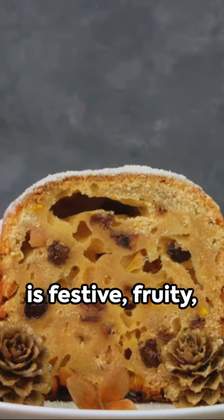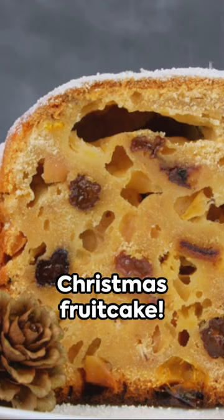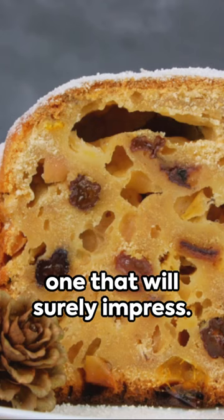Want a recipe that is festive, fruity, and often misunderstood? You've got it! The classic Christmas fruitcake. Here's how to make one that will surely impress.